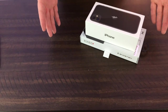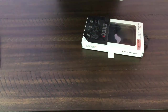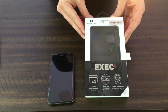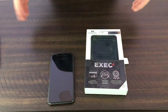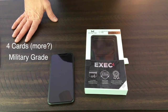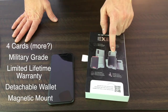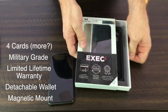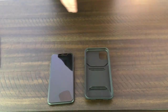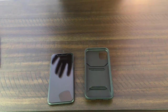I'm gonna unbox these for you as if it's the first time and show you a little bit about the case. Got my iPhone 11 there, and we have the Ghost Tech Exec 4 case for the iPhone 11. It says it can hold four cards — I think it can actually hold a little bit more than that. Military grade, limited lifetime warranty, detachable wallet, and a magnetic mount. Very nice.